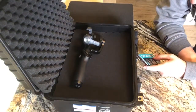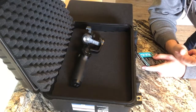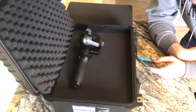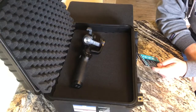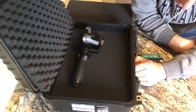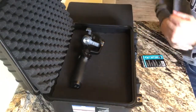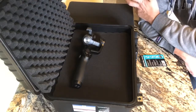Let me read a couple bullet points to wrap this up. They call it a weatherproof protective case — watertight, dustproof, and impact resistant. It's IP665 rated. It has a pick-and-pull foam insert for impact-absorbing protection, and strong, secure easy-open latches. It also features an adjustable pressure release valve that equalizes pressure for easy opening — so I guess that's what the knob is for, to relieve pressure so it's not suction-sealed so hard. Kind of like when you put two plastic cups together and they create suction.